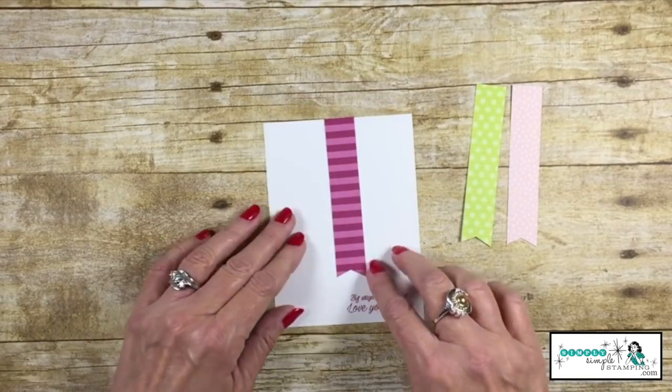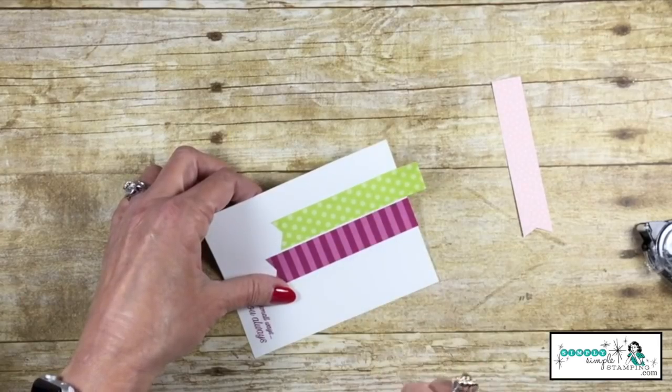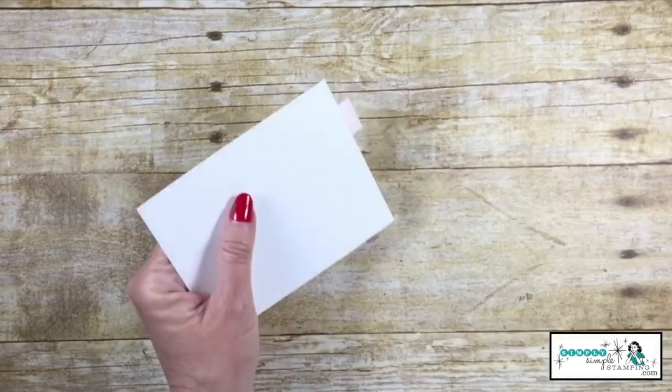We're going to adhere the first banner onto our card. We're going to add our second banner and you'll notice it's off the top — that's fine, that's what we want, we'll snip off the excess. We'll do the same thing to the remaining piece.